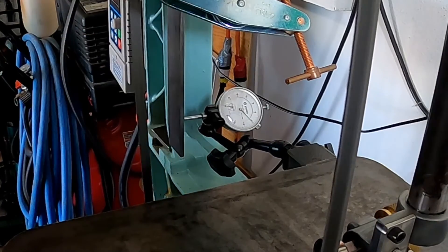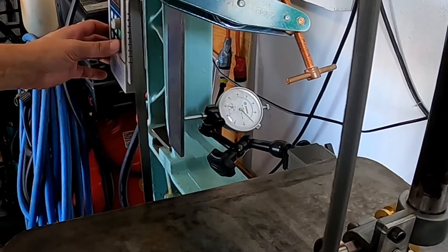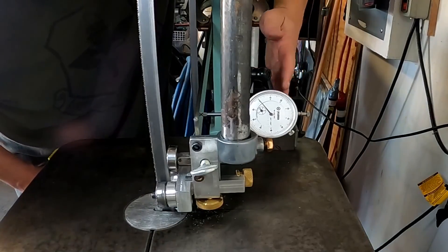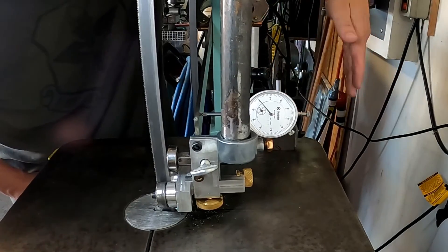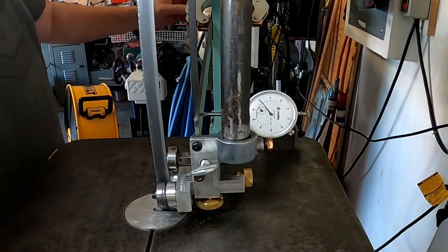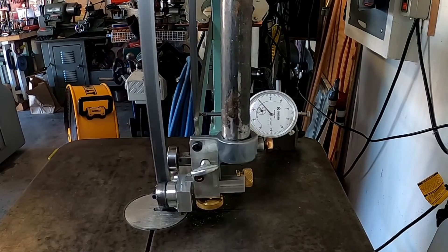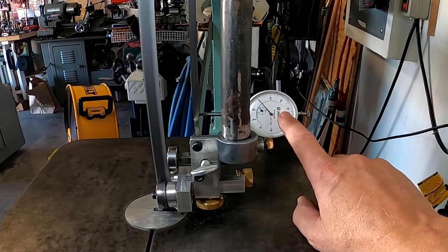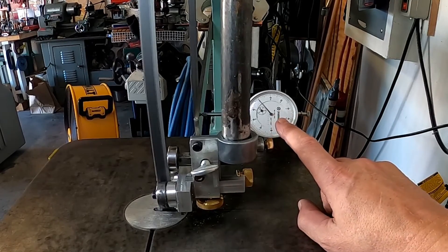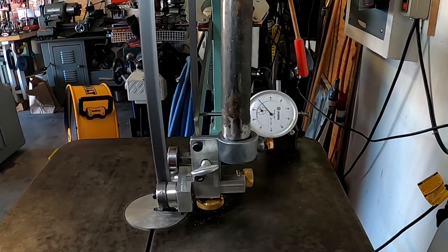So we know that this column is definitely twisting this way. Let's double-check and see if we have any movement in the other direction. Now we're coming off the column the other way instead of the twisting direction, and again we're amplifying this significantly just to see how much movement we have. That dial is not moving - that upright is stiff.